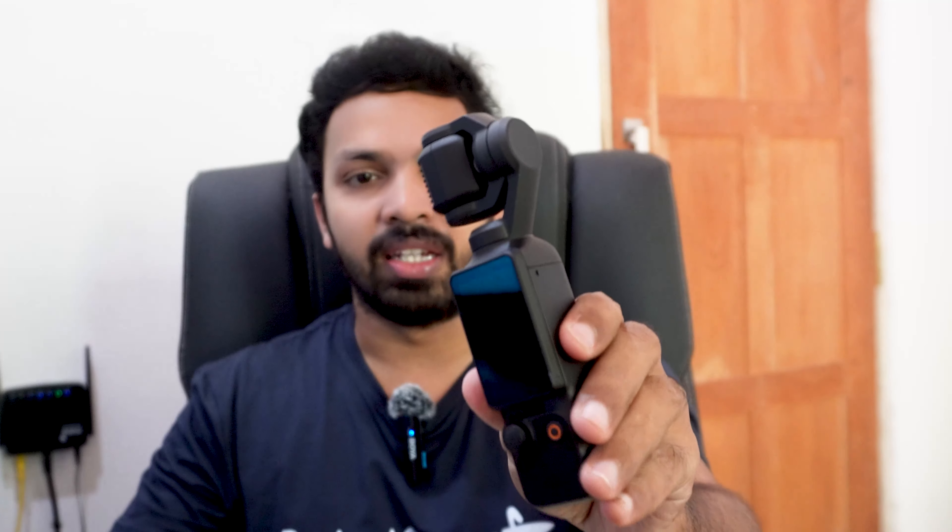This is the DJI Osmo Pocket 3 Creator Combo. This is the body box. This is the camera. This is the light weight. This is the TRIOT Combo Pack.